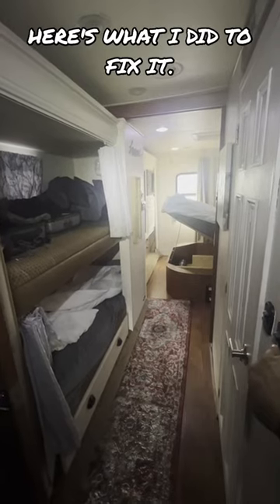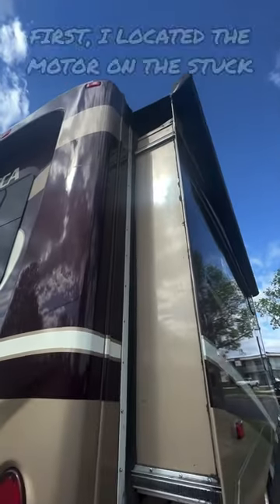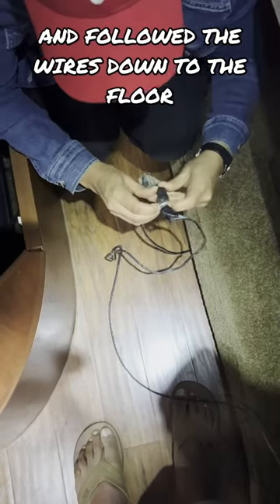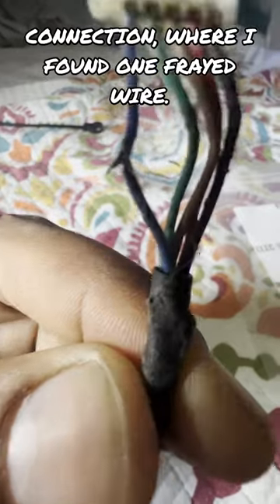My slide would not retract on one side. Here's what I did to fix it. First, I located the motor on the stuck side, checked the wire connections at the motor, and followed the wires down to the floor connection where I found one frayed wire.